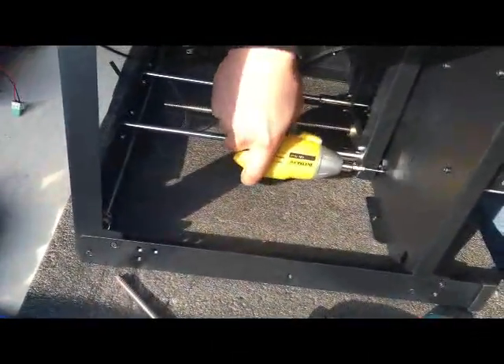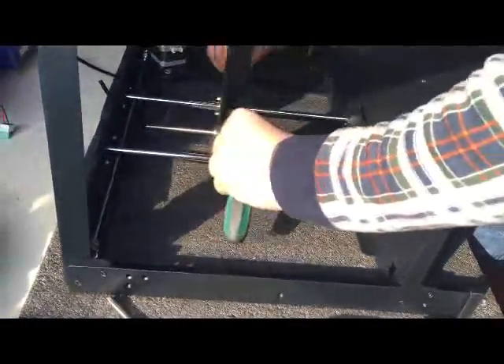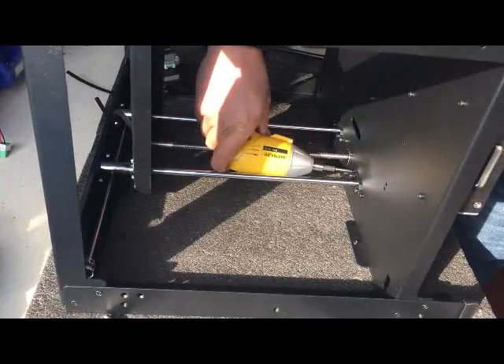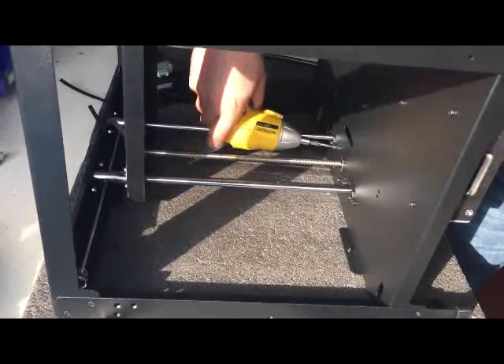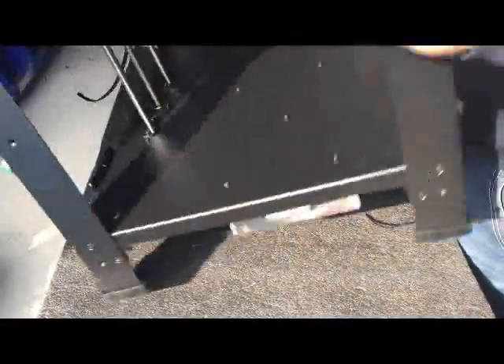After that, lock the bottom locking system so it will be smooth. This is very critical — move the platform up and down so the two shafts will be located in the right position.